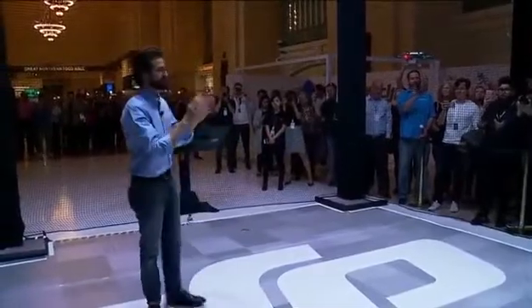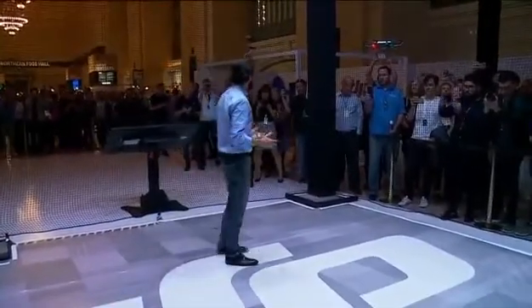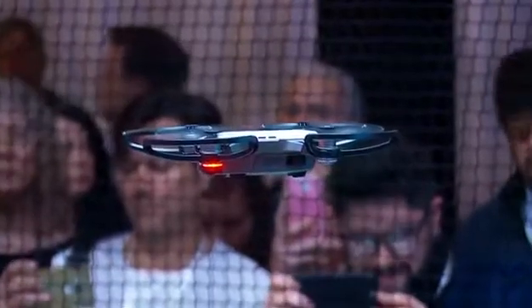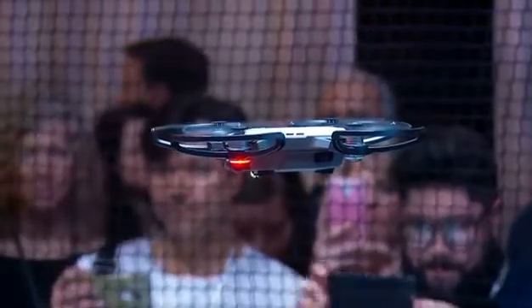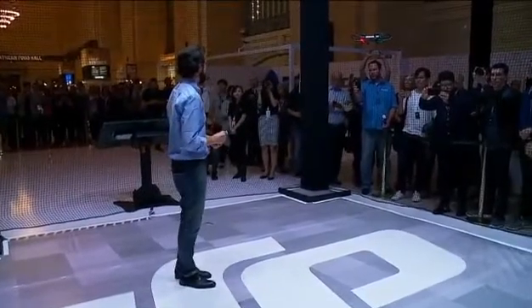Now it's flying, but I need to control it. I want to angle it around to get just the right shot that I want. So to do that, we designed an interface using the simplest control interface that we could think of. And it's not your smartphone. Take a look.